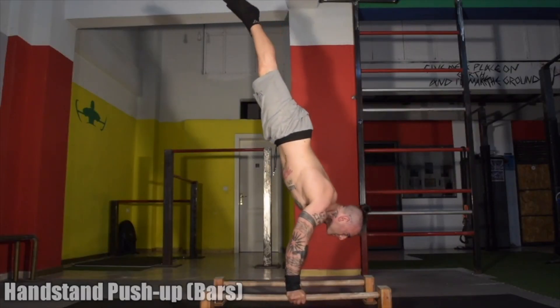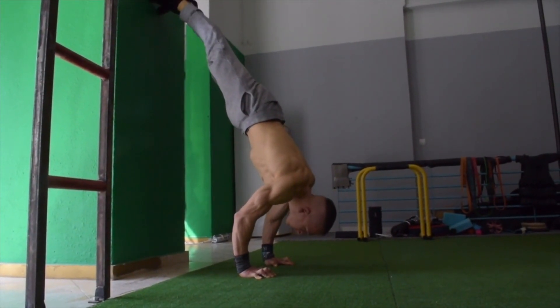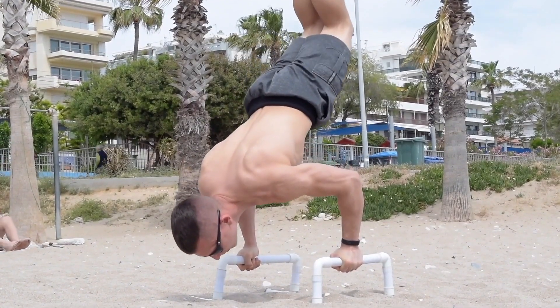If your goal is the handstand push-up, ensure that you are consistently practicing this on the wall first, and then slowly get into the more difficult and challenging freestanding progressions.